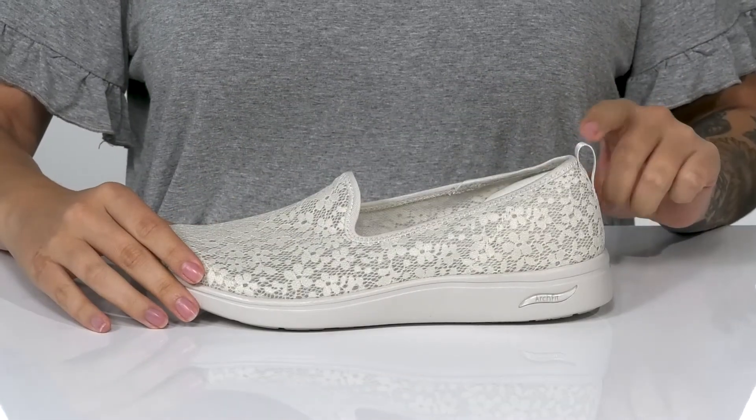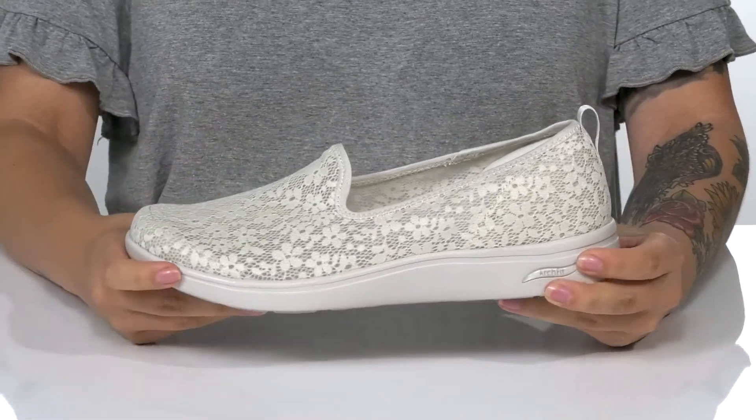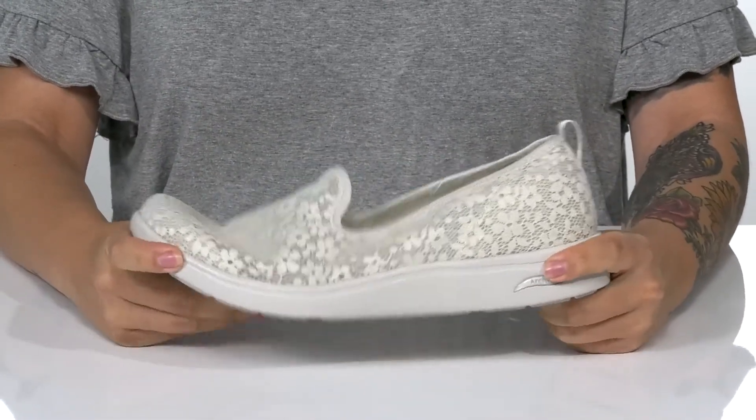On the back, there is a pull tab to help you slip these on. That midsole is going to give you a small boost in height, and it also has flexibility for an easier stride.